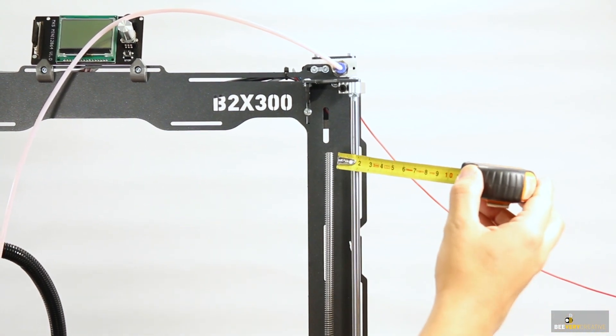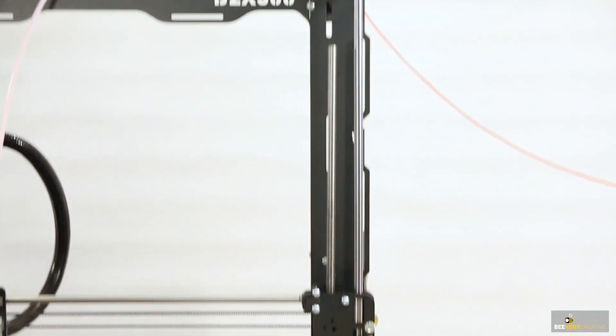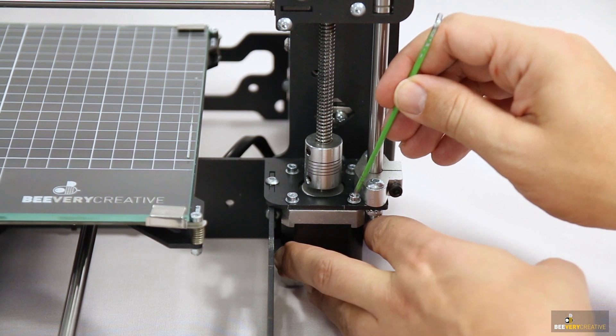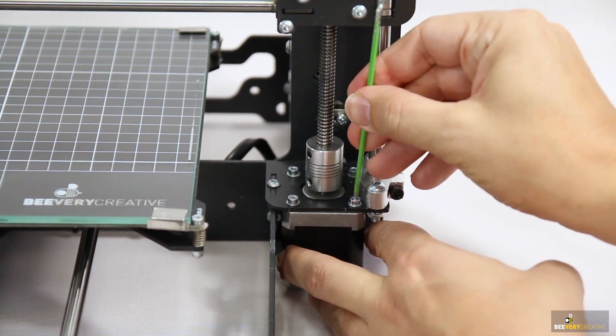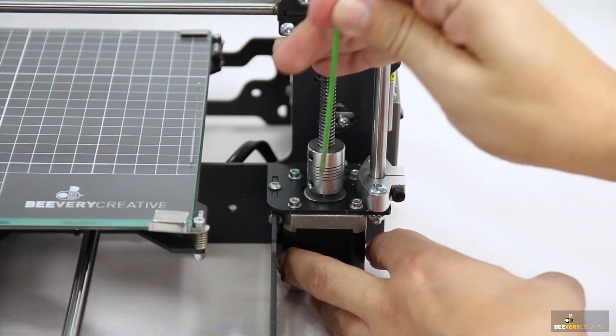Then check to see if the distance between the threaded rods and the linear guides are the same, both at the bottom and at the top. If not, adjust it by moving the Z axis motor from one side to another until they are parallel. Repeat this procedure on the other side of the printer as well.